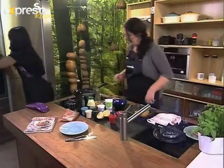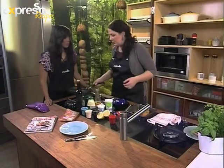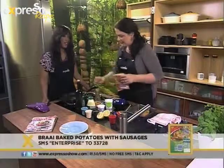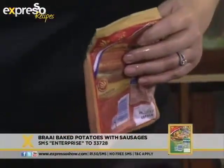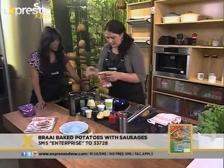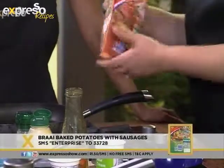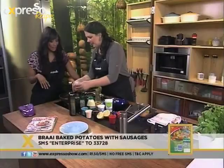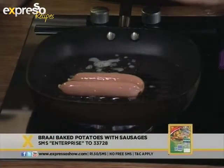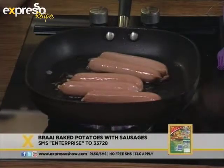So let's get on with the sausages. You can use any kind of sausage, but today we're using Enterprise's German Vienna's. Just drizzle a little bit of oil in your pan. It's so convenient just to have Enterprise Vienna's around your home, because you can use them for anything — for the kids' lunch, for supper like we're making now. It ends up being a really delicious meal. Saves a lot of time; it's quick and easy as well.